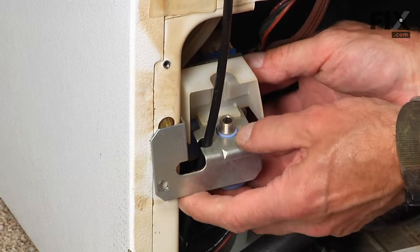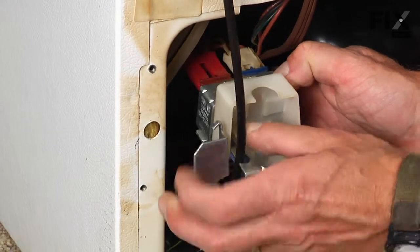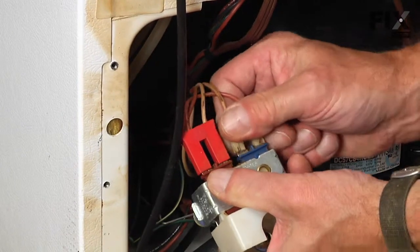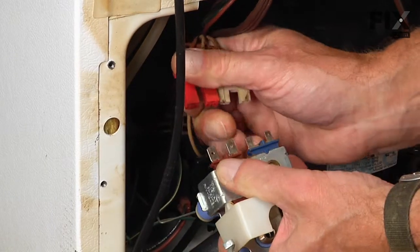Just lift up gently on the valve, pull it to the side and pull it out far enough that we can access the tubing and the wire harness at the back. Disconnect both harnesses — they are two different sized terminals so you can't mix them up.